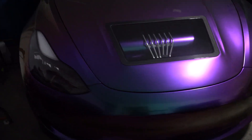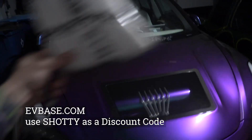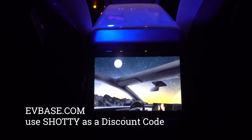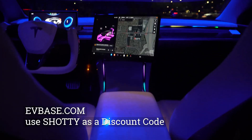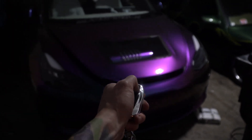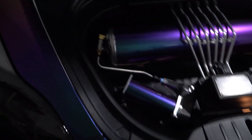Welcome to a brand new video featuring my friends over at EV Base. They sent me out another product to review and install — it's a frunk light for a Tesla Model 3 or Y, and we're going to install it live right here right now.